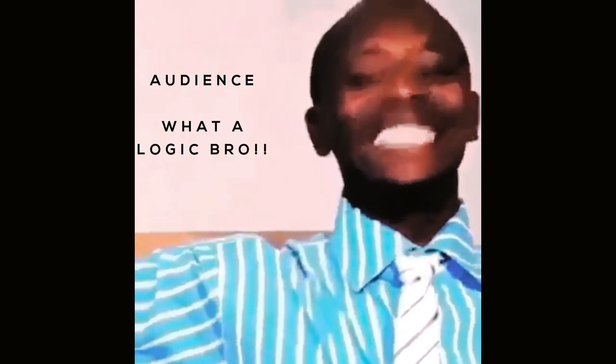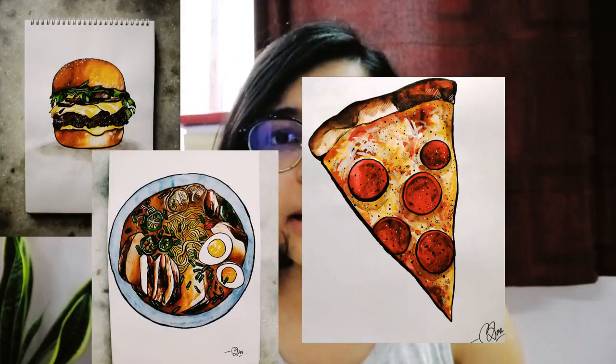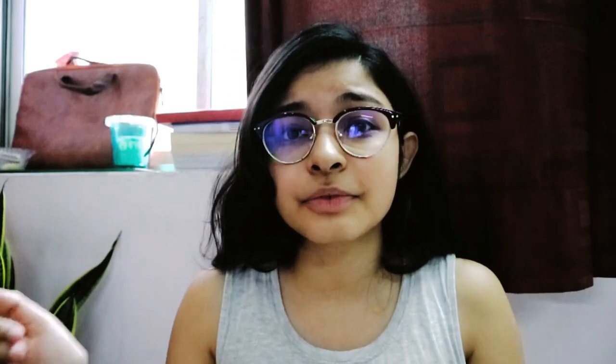So yeah, you will know that I am a big foodie. I love eating but sometimes I cannot eat all of the food and hence I draw. I have been drawing a lot of food till now. Some I post on Insta, some I don't. If you want to check those videos, I will be linking them down in the description.